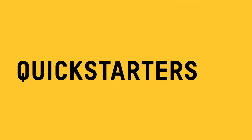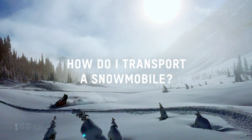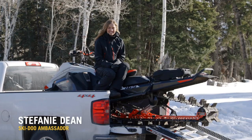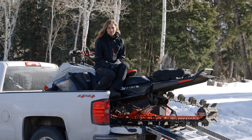Quick Starters are the essential need-to-knows for new Ski-Doo riders. Hi, this is Ski-Doo Ambassador Steph Dean and I'm going to talk about how to safely transport your new snowmobile.